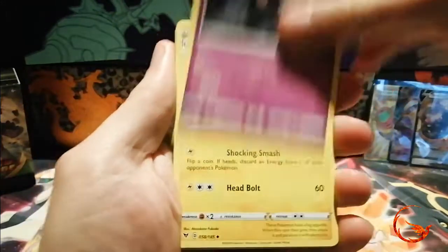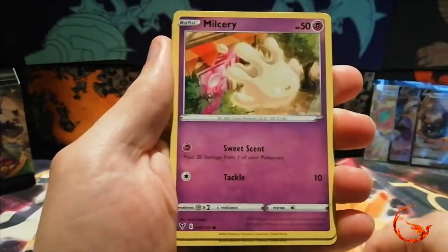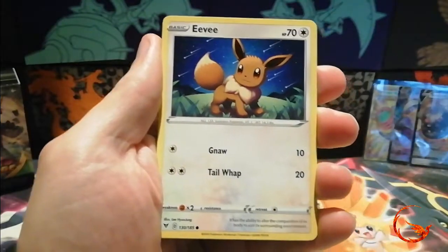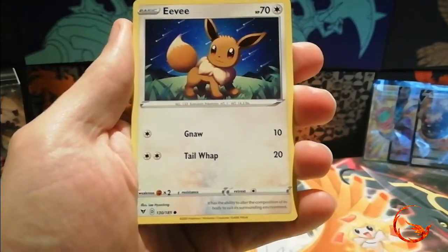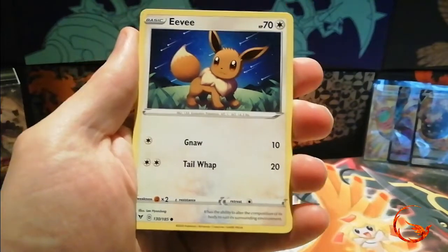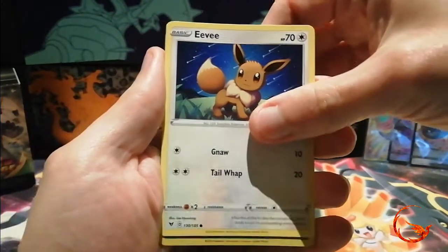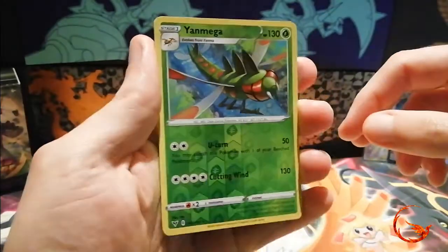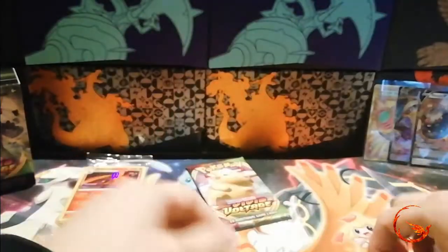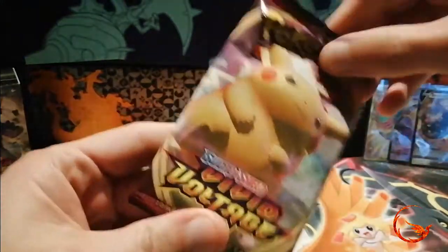I'm not really expecting much from these extra packs, especially after the pulls we've already had, but it'd be nice to see some of the new cards and new Pokemon. Bonus pack two: we've got Dusclops, Electrike, Charmeleon, Beldum, Blitzle, Milcery, Skiddo — I'm not sure how you pronounce it, I think I watched the anime introducing that Pokemon and they pronounced it completely different to how it's written on the card. We've also got Eevee, a reverse holo rare Yanmega, and a non-holo Shiftery.